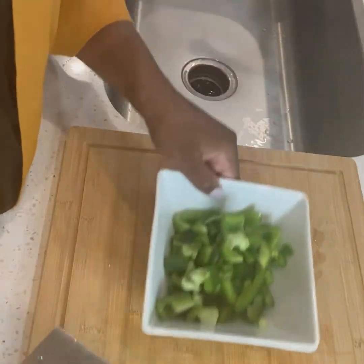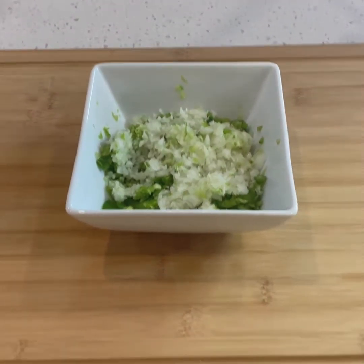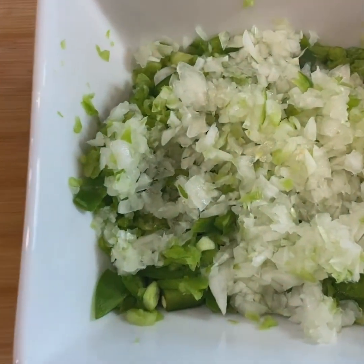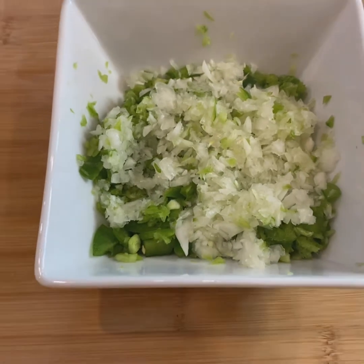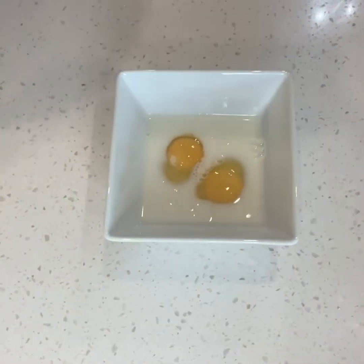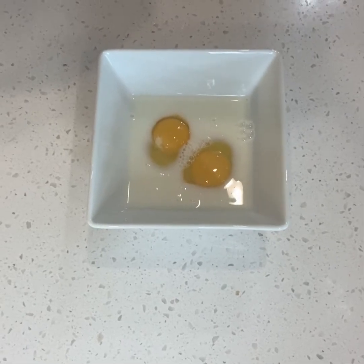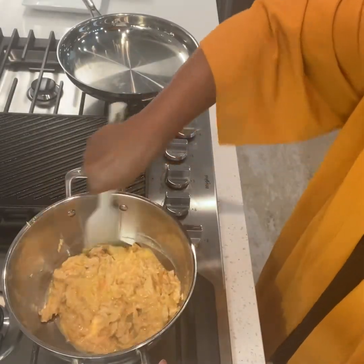Here I have yellow cornmeal, all-purpose flour, and Louisiana bread mix, in addition to grapeseed oil. For the vegetables, I'm using one green pepper and one white onion. All of the ingredients will be listed in the description box, please check that out.